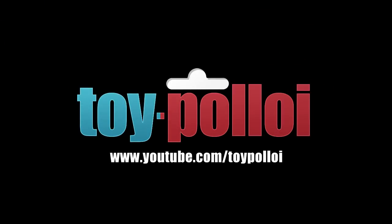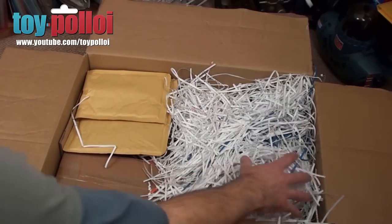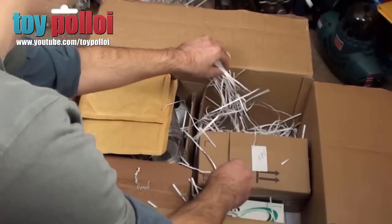Welcome to Toy Ploy. Hello and welcome to another video from Toy Ploy. Now recently, if you've been watching my channel, you'll have seen that I was very kindly sent an electroplating kit by Paul George from Gold Solutions.